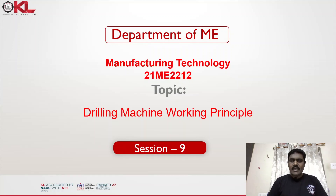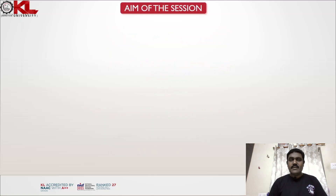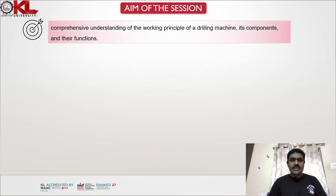In this lecture I am going to explain the working principle of drilling machines. The aim of the session is a comprehensive understanding of the working principle of a drilling machine, its components, and their functions.